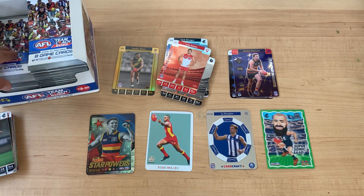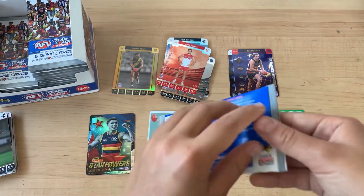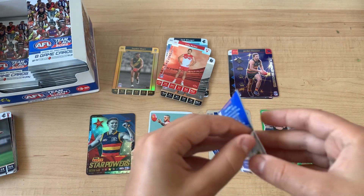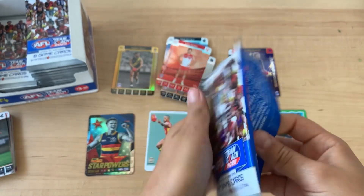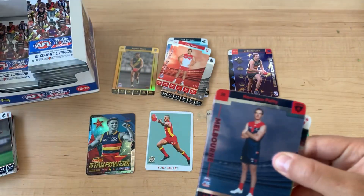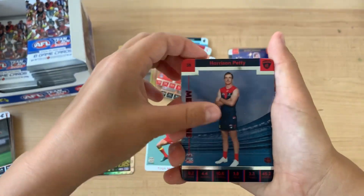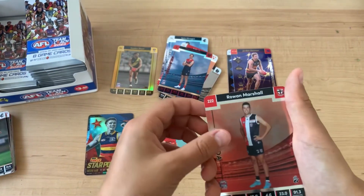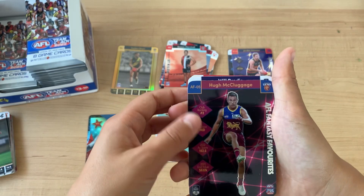I'll keep going depending on if I get a box card or not. If I get a box card in the first few packs then I'll maybe stop, but if I don't then I'll keep going. So next pack: Harrison Petty, Ron Marshall, and Human Colleges Fantasy Favorites.